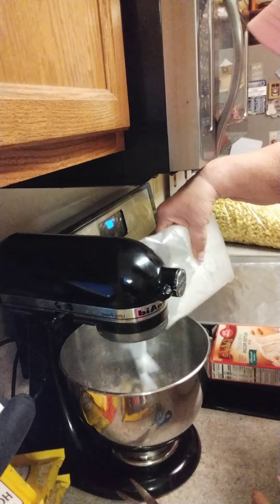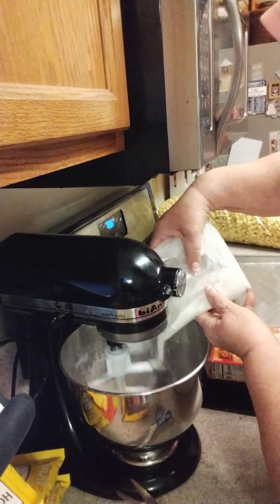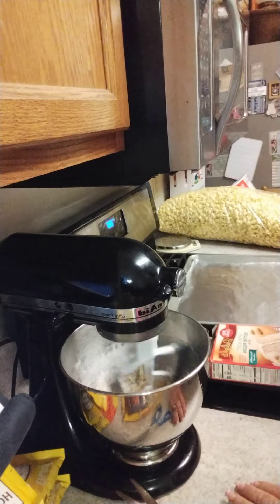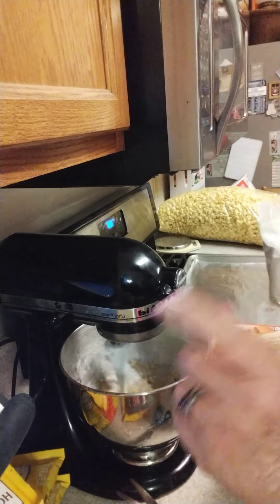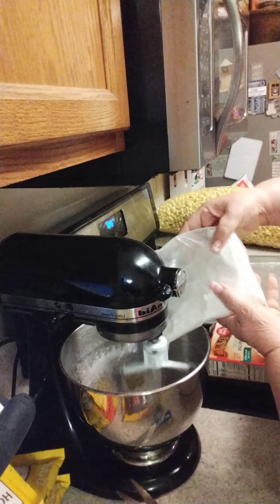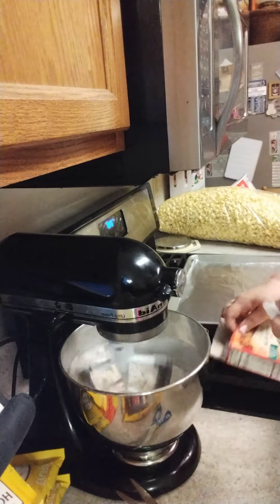It doesn't have to be Betty Crocker — it can be any cake mix, even a store brand. And it doesn't really even need to be Butter Pecan. That's what the recipe calls for, but I've also made it with a spice cake and that is really yummy too. It would be really yummy with chocolate or yellow as well.